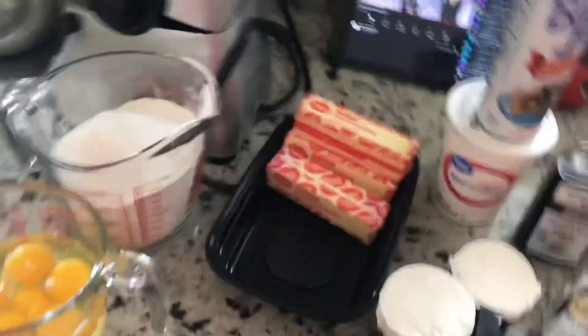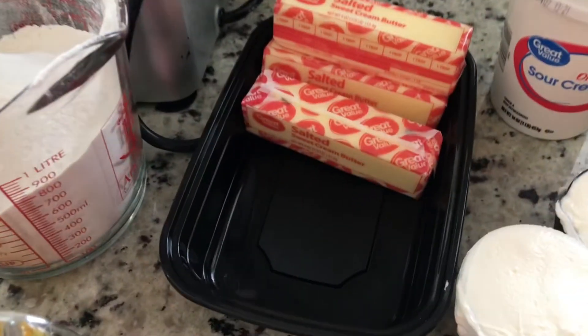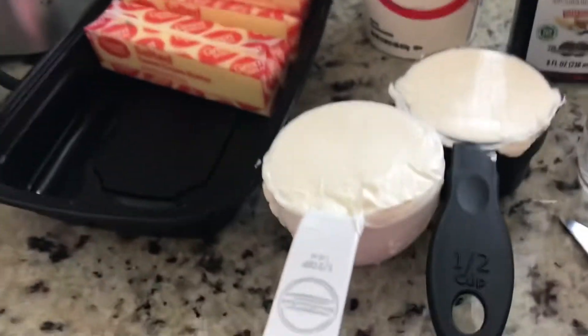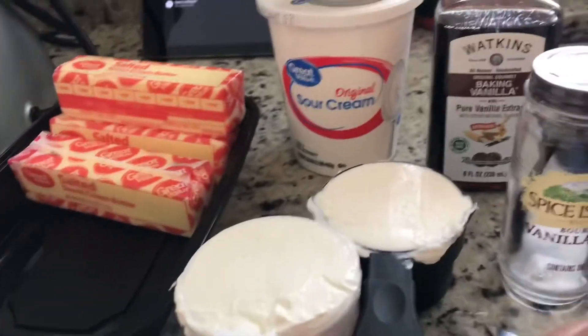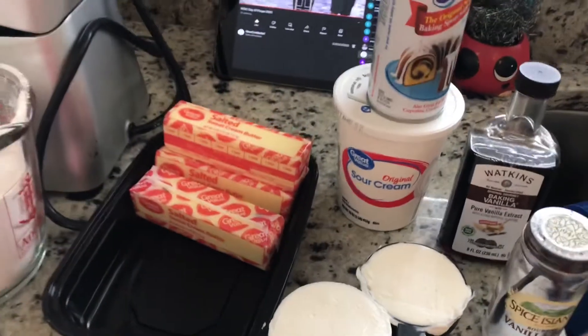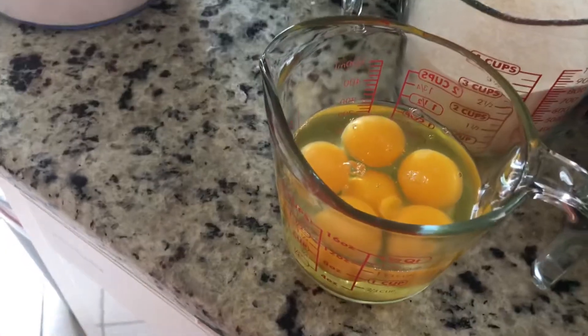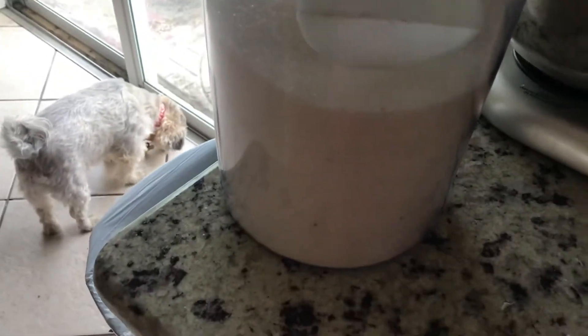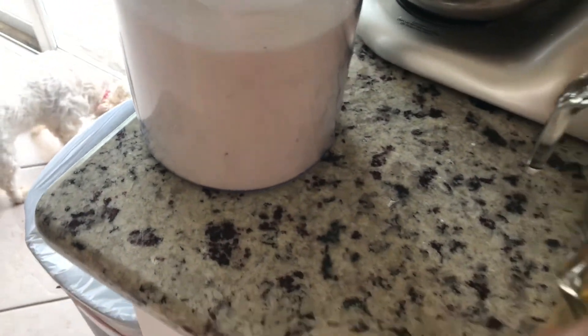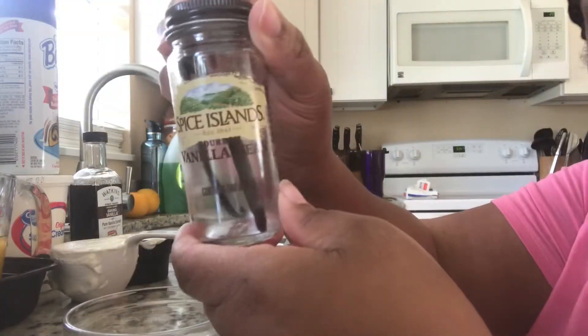Let's get into these ingredients. Today we're using Baker's Joy, three sticks of butter, a cup of sour cream — I'm using the Great Valley sour cream — a vanilla bean which is in that jar, vanilla extract, some flour, and six eggs that are room temperature. The butter and sour cream are also room temperature, and some sugar.